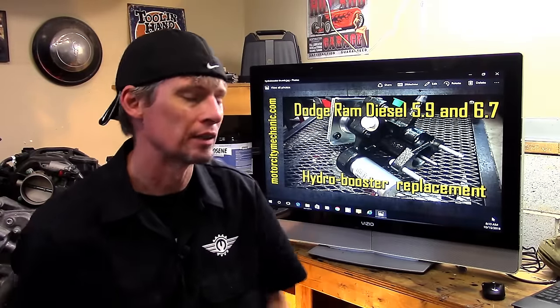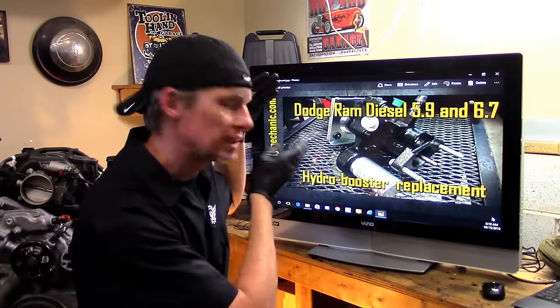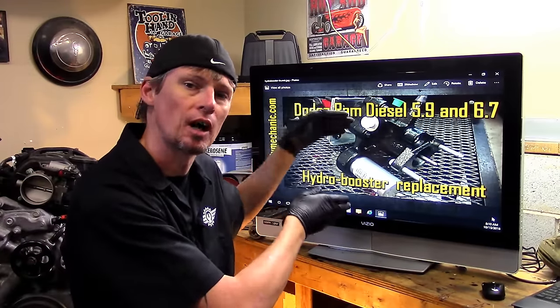Hey everyone, this is David Pike from Motor City Mechanic and I'm back with another video. Today we're going to be talking about replacing the hydro booster assembly on a Dodge diesel engine. Let's check it out.